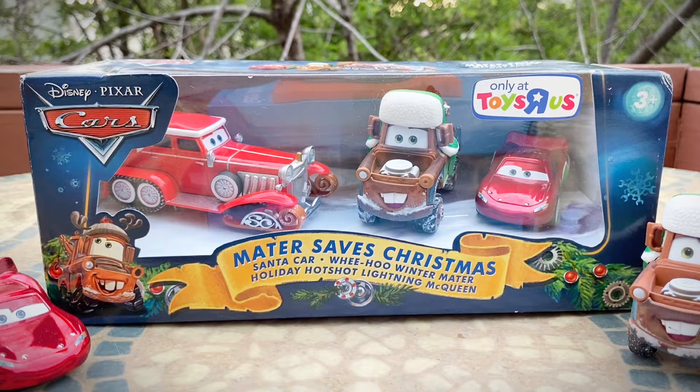Summer is here — I am finally on summer break. It's been such a long school year and I'm just so happy to be out of school. As a celebration, I will be opening up the Mater Saves Christmas 3-pack. I'm going to be opening up this Toys R Us exclusive pack that came out almost 12 years ago, which is just insane to think about. I've had this pack just boxed up in my room and I am just ready for it to be open.